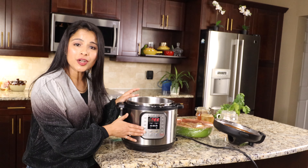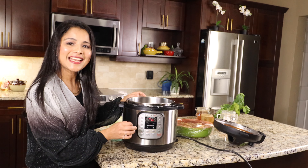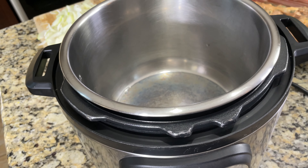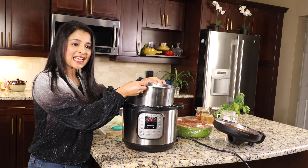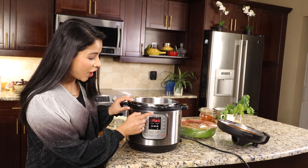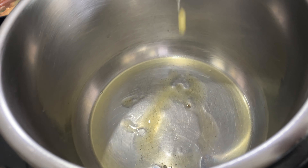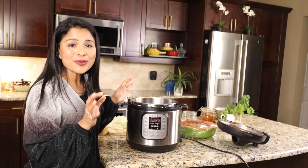I'm using the Instant Pot Duo model. First, click on the sauté setting and the temperature should be set to normal — the sauté setting has a default 30-minute timer. In a few seconds it will turn on, and when the stainless steel pot turns hot it will display 'hot' on the screen. I've placed the stainless steel pot into the main pot, so let this turn hot. The display has changed to hot. So next let's add three tablespoon ghee or clarified butter — no need to add any oil. The ghee is very aromatic and will make the biryani taste super delicious.